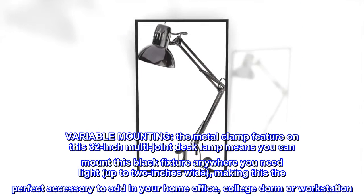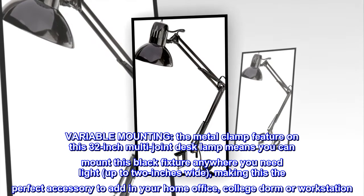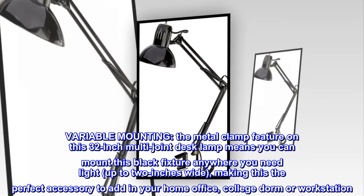Variable mounting. The metal clamp feature on this 32-inch multi-joint desk lamp means you can mount this black fixture anywhere you need light, up to 2 inches wide, making this the perfect accessory to add in your home office, college dorm, or workstation.